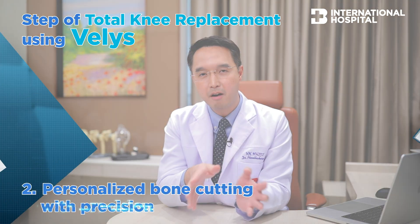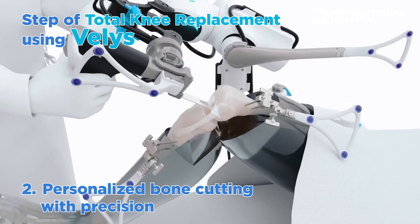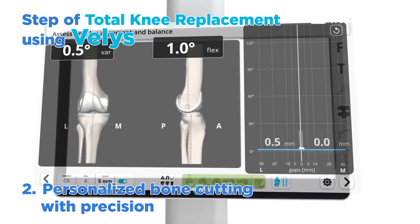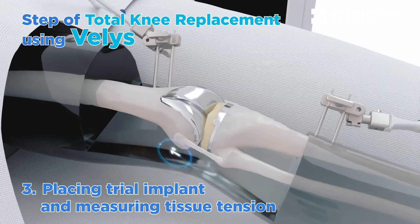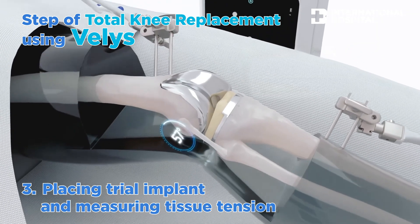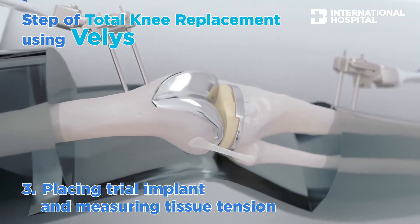After the morphing, we do a bone cut. The robotic system helps guide the surgeon to perform a more precise bone cut. After the bone cut, we put in the trial implant and then measure the tension of the soft tissue. Again, the system helps the surgeon know exactly the proper tension in each patient.